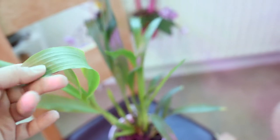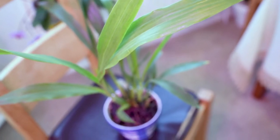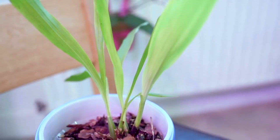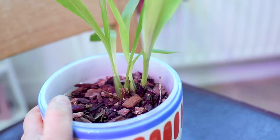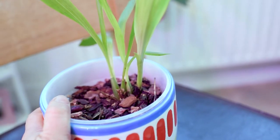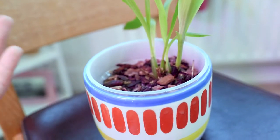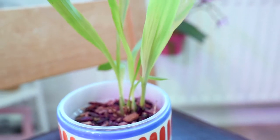Another thing is that Zygopetalums do have thin leaves, which means they transpire a lot. For them to grow healthy, you need to provide intermediate temperature and water them frequently. The most important thing, if you do live in a place with intermediate temperature, is not exactly the soil you choose but how you treat your plants and how well you know your environment.